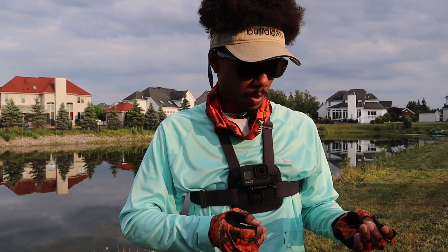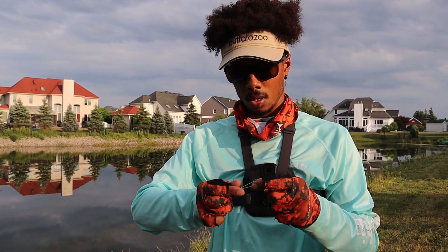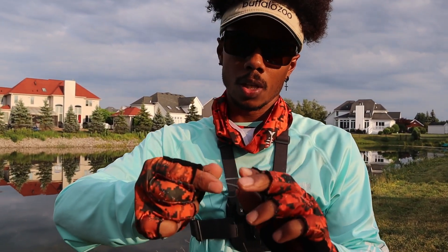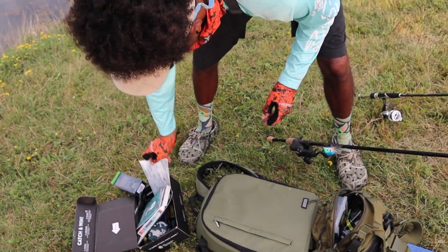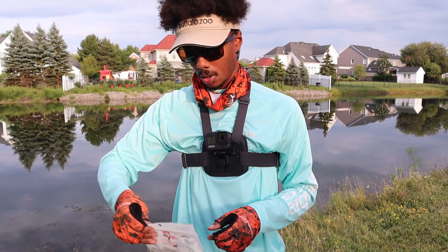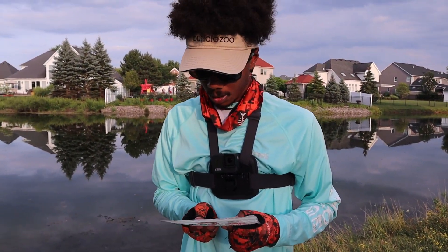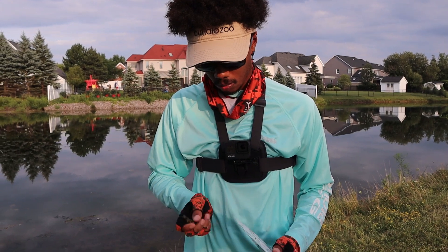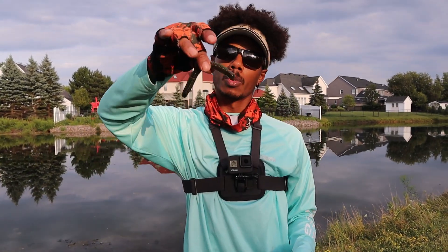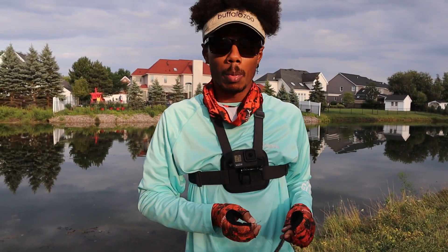Right now I am rigging up my wacky rig. This right here is actually a weedless wacky rig hook — it's got two weed guards that are going to protect the hook from getting grass and other nasty stuff on there. Putting the Lake Fork Trophy Lures on there. We're going to wacky rig that. We're probably going to end up sight fishing this — there's a lot of small bass up on the bank.